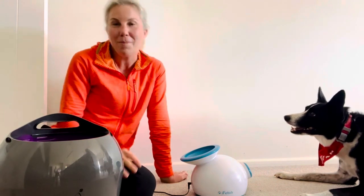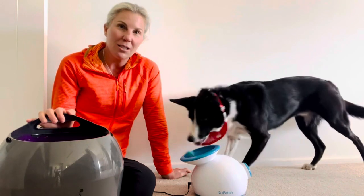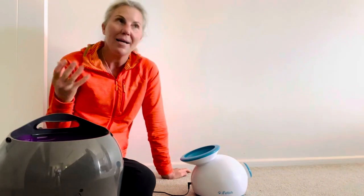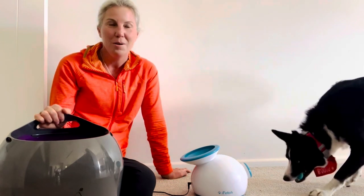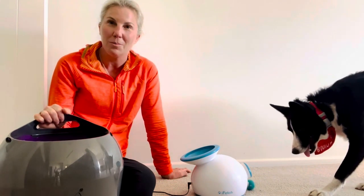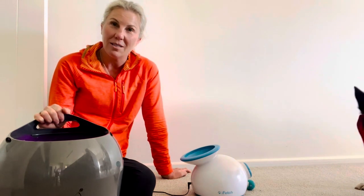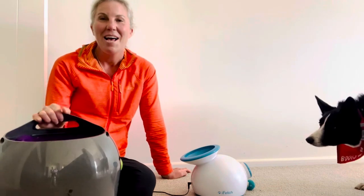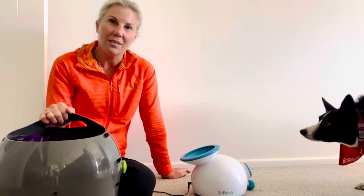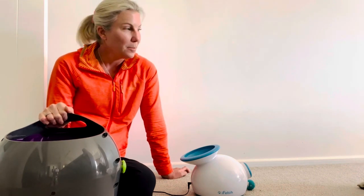Feel free to drop us a line and ask any questions. If you want tips on how to train your dog to use it — you've got to have a bit of patience, but it also depends on what sort of dog you've got. Boots is super smart being a Border Collie Kelpie working dog, so he learned how to do it in about 30 seconds. I do think it's a great investment for a working dog that doesn't get to run a multitude.